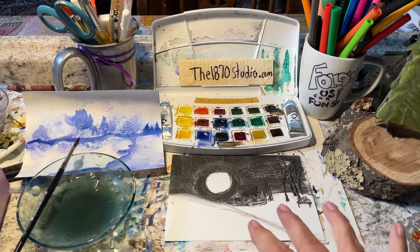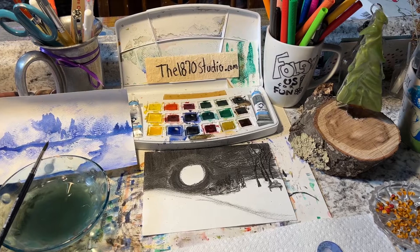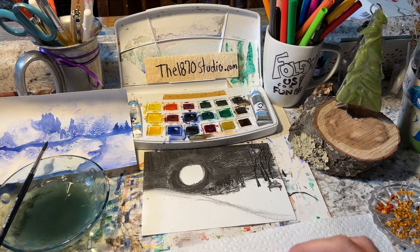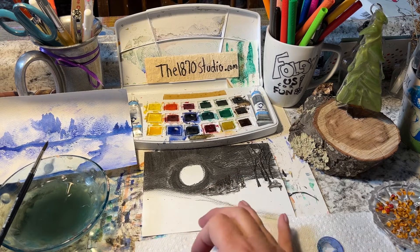When you're doing a painting with charcoal like this, you do not need to overwork this. I can't stress this enough. And when you're done working with the charcoal, just leave it.